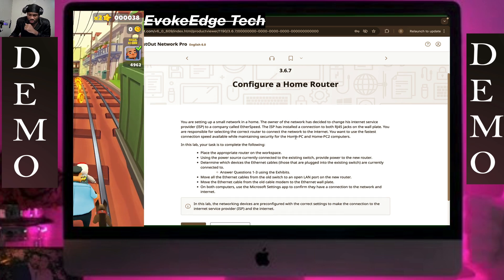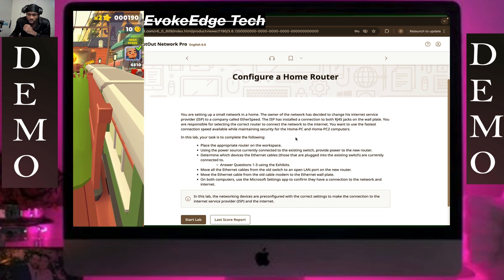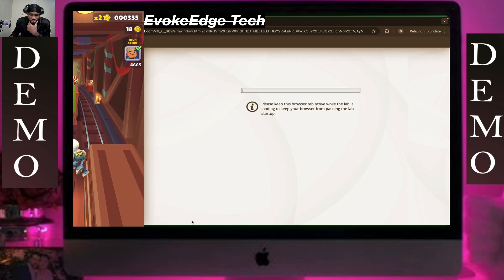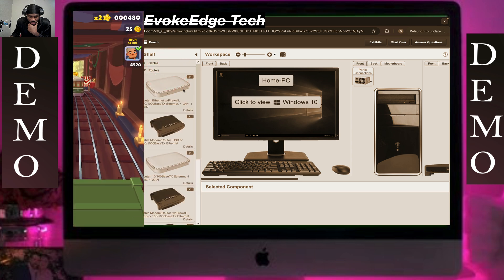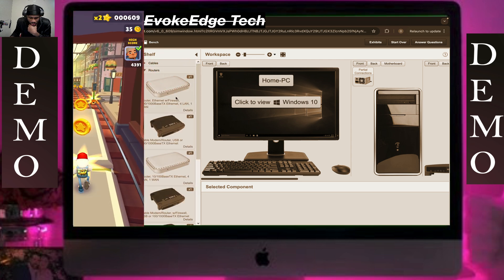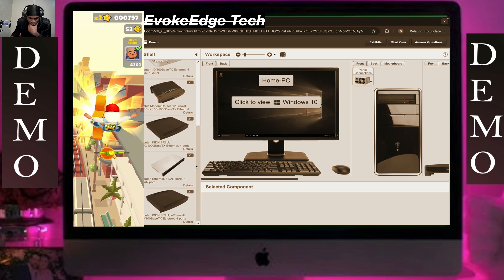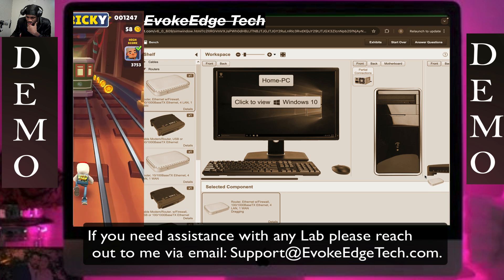Hello guys, in this demonstration we are going to work on configuring a home router. We're going to choose a router with internet and firewall, and we're going to place this here.